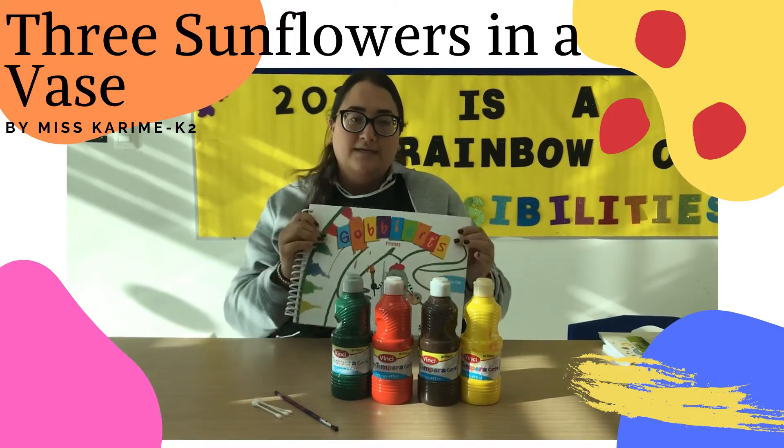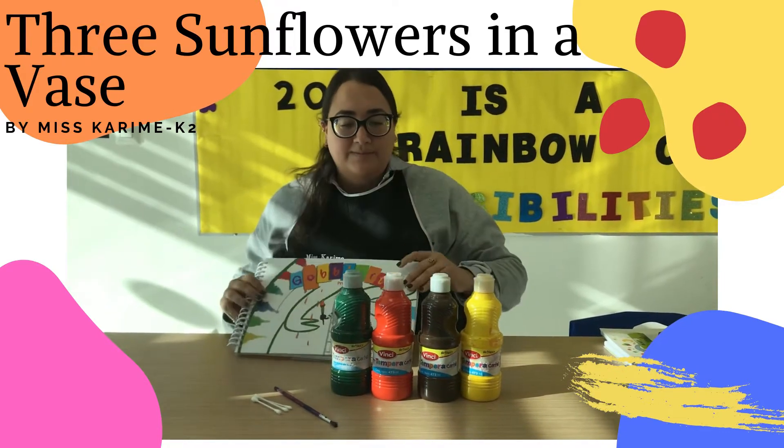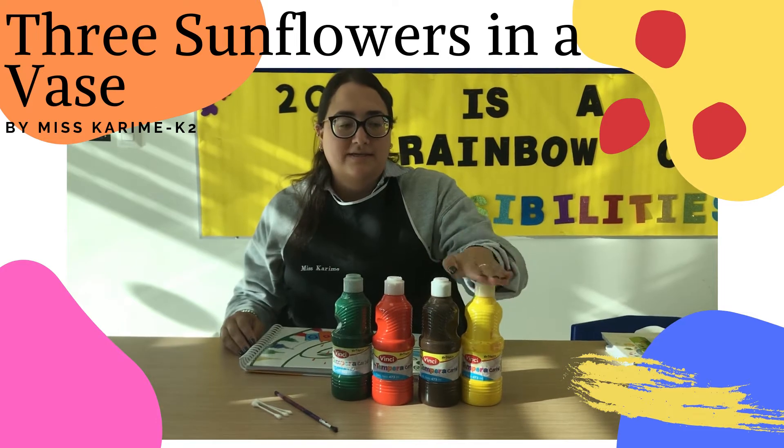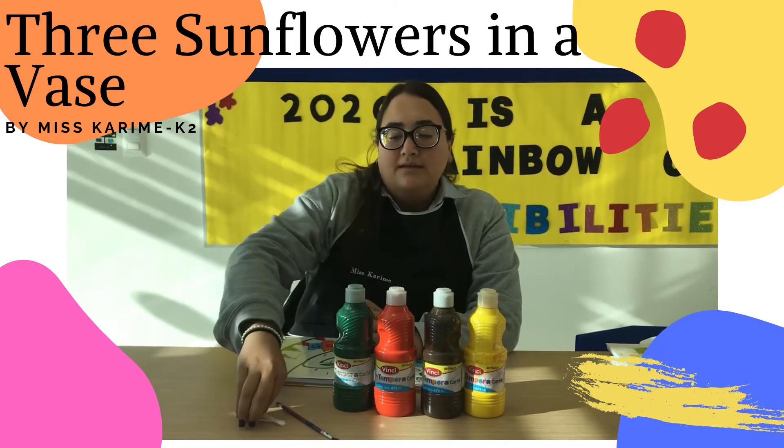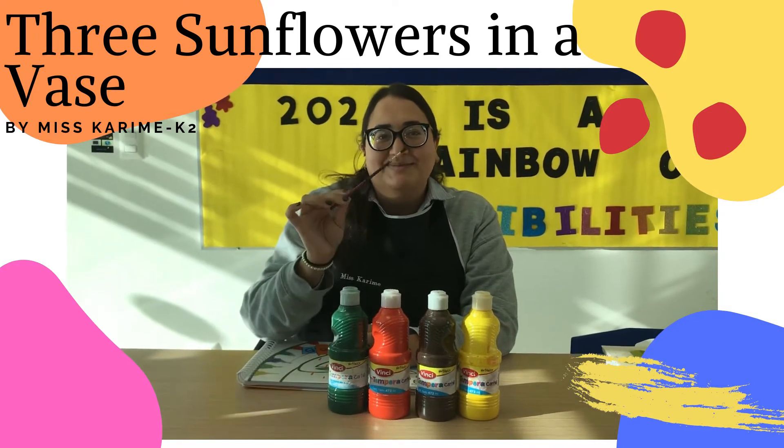Today guys, you're going to meet your Goblart book, some paint — yellow, brown, orange and green — cotton swabs and a paintbrush.